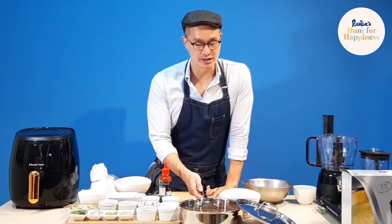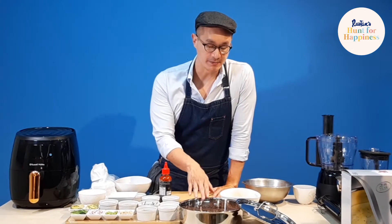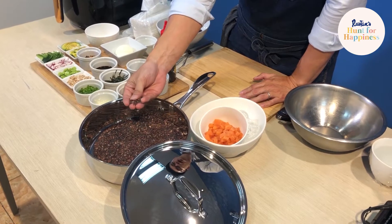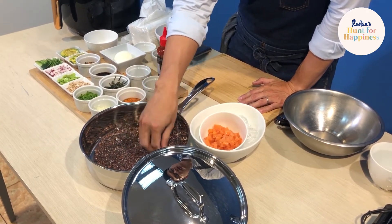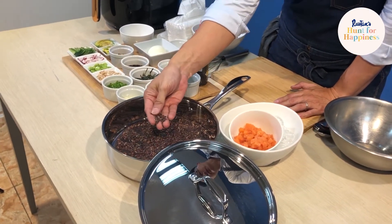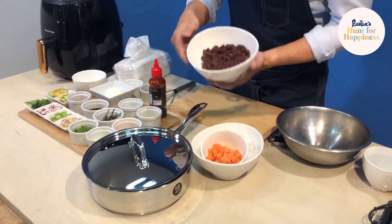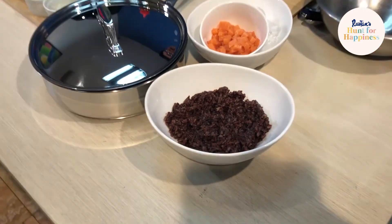We're going to start. The first thing you want to do is cook your rice — it will cook about 30-40 minutes. This is the black rice. My suggestion is to soak it first for at least 30 minutes to an hour so that it breaks down faster, but it will cook about 20 minutes. For one cup of black rice, it's two cups of water. After cooking that, we have cooked rice here — that's our black rice.